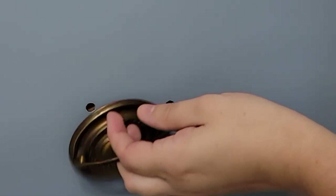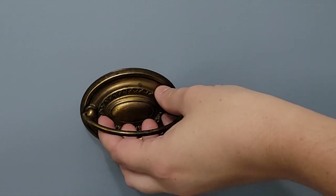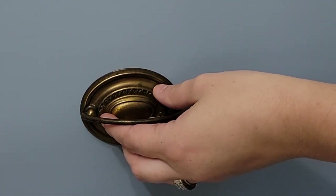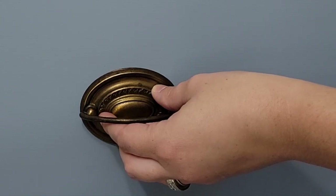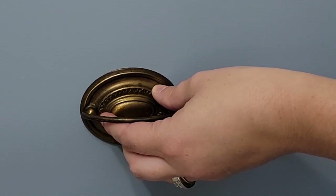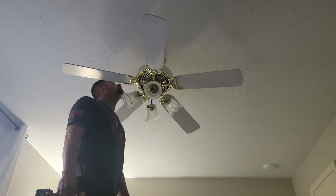Now that the paint is all finished I brought the dresser back upstairs to the bedroom and I am going to put the handles back on. For my son I wanted a more industrial look so I am not going to be repolishing these handles in any way - I'm going to keep the patina on them just the way that they are.